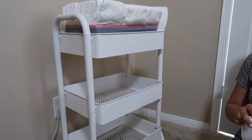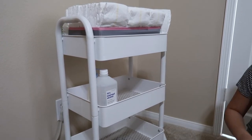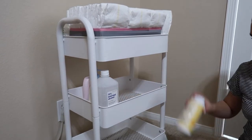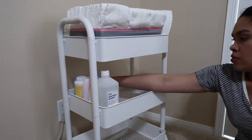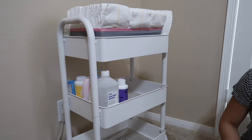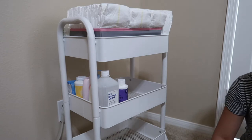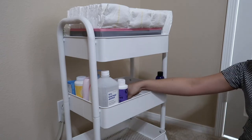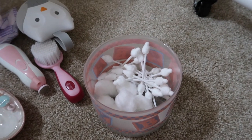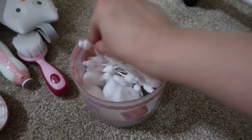In the second layer, I put all bigger things like alcohol, lotion, powder, diaper creams, oil, and stuff like that. This bowl was Andrew's when he was a baby, and I just put q-tips and cotton balls in it so I know where to find them.